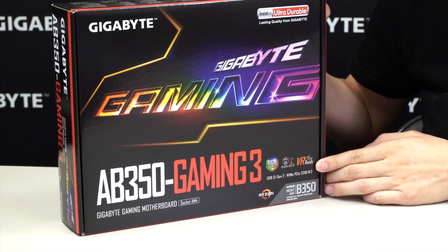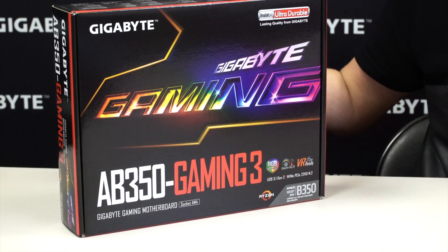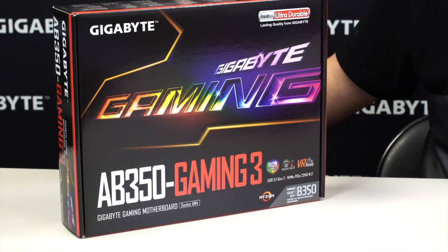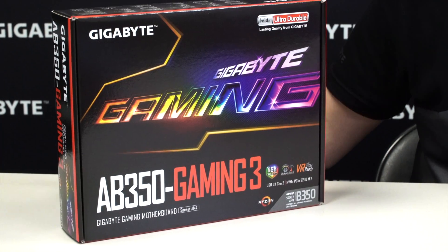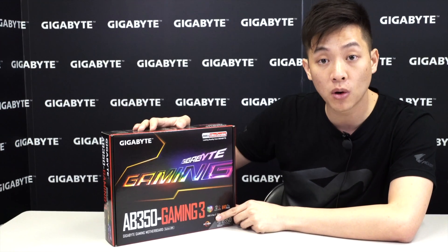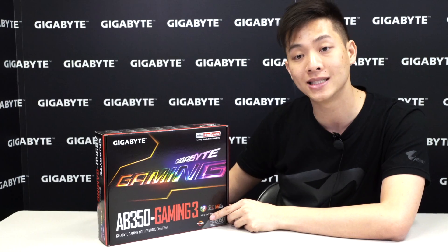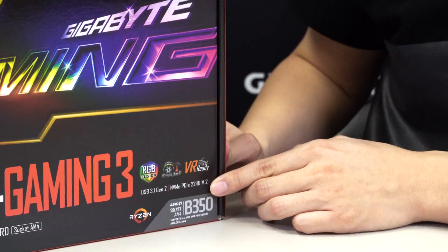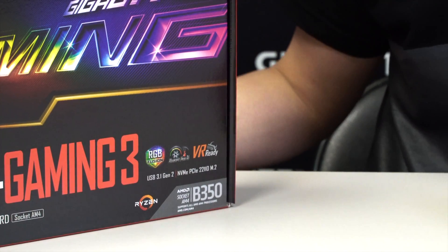This board is of course VR ready for the next generation of gaming. For all of you guys trying to get into VR, this definitely satisfies that condition, so if you want to understand what the hype is about, this is definitely one of the boards to look at. It also supports USB 3.1 Gen 2 for future-proofing when those devices start coming out, and you have NVMe PCIe ready M.2 support that goes up to 22110mm.